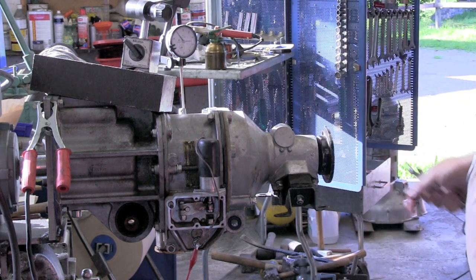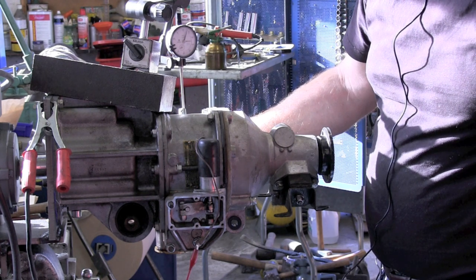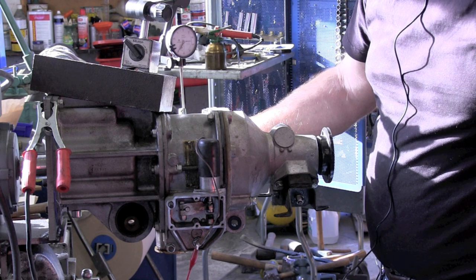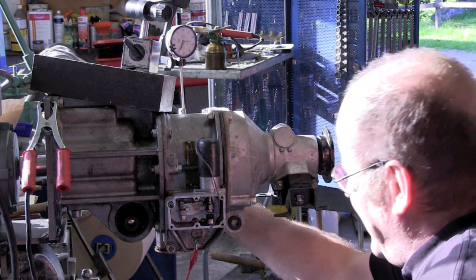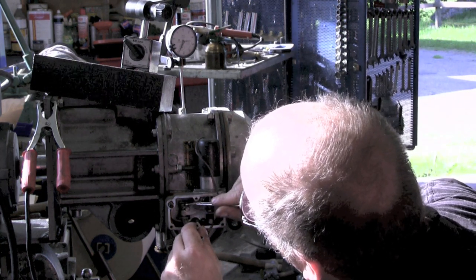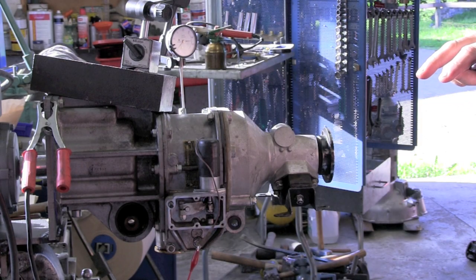In order to set the operating valve correctly, we will energize the solenoid and move the lever on the other side until the dial indicator shows a reading of approximately 0.7 mm. Keep the lever in place while tightening. Now the operating lever is set to a little more than 0.7 mm, which is perfectly alright.